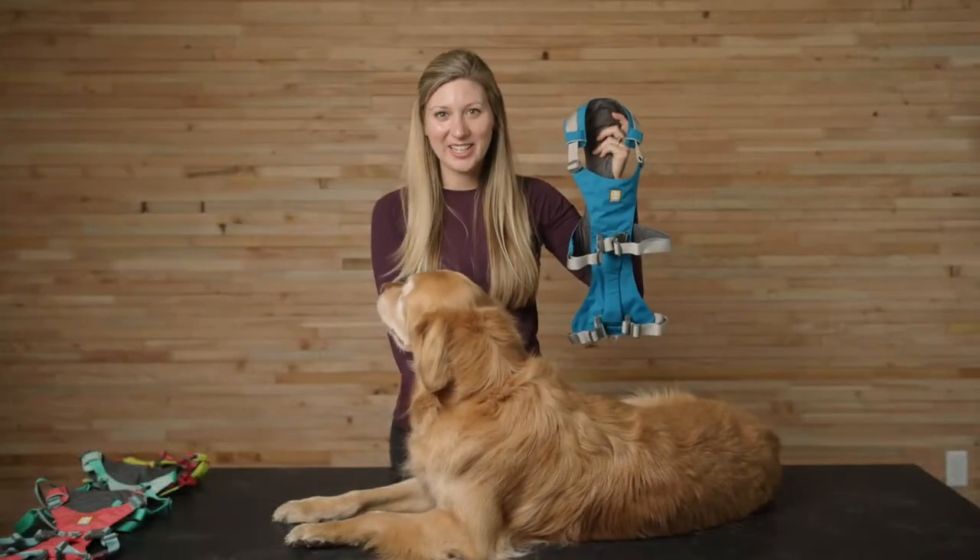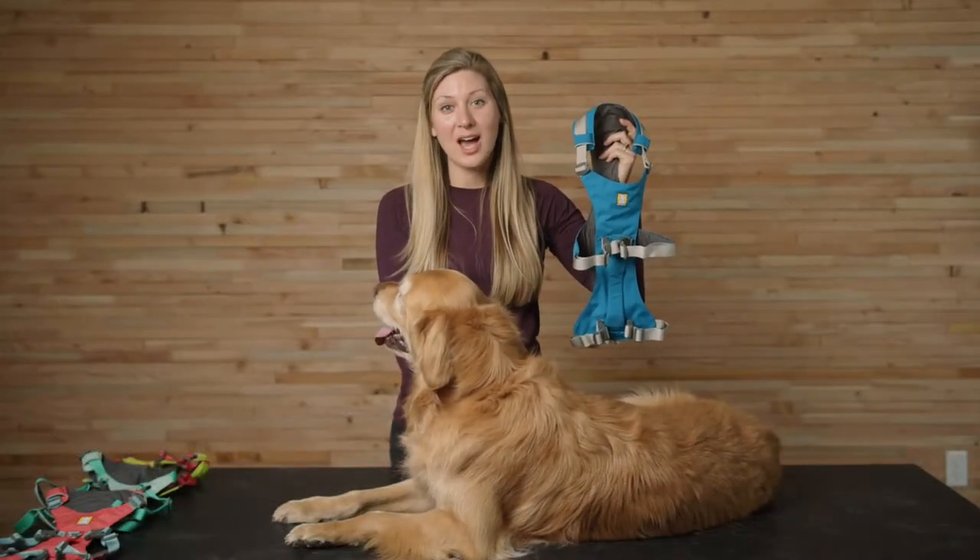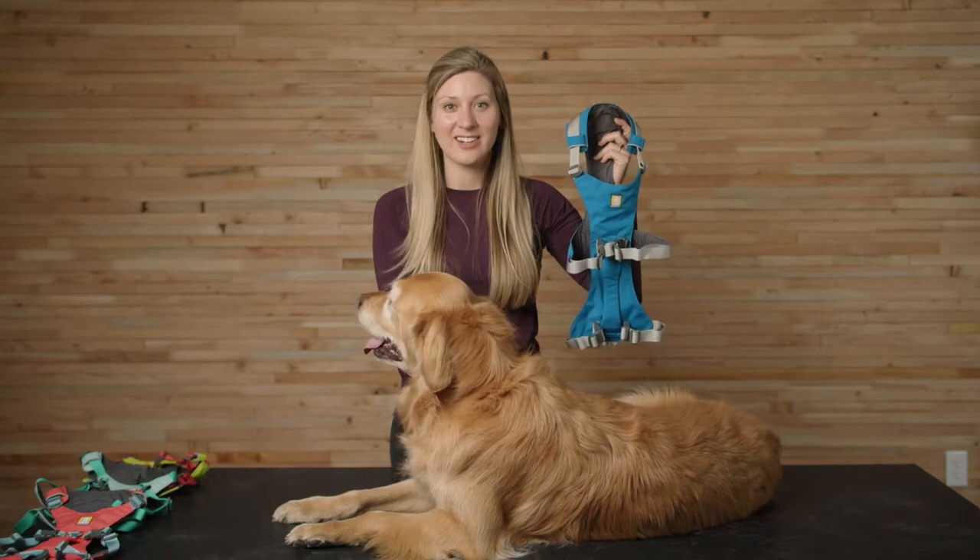Hi, I'm Erin and this is Wrigley, and we're going to show you how to fit and adjust the Flag Line harness.